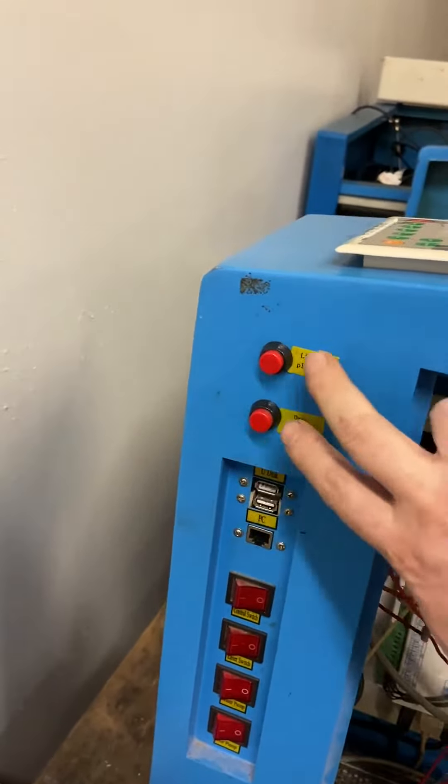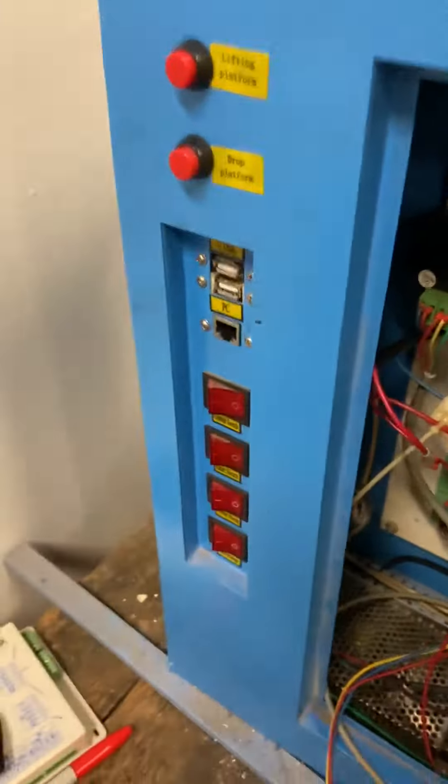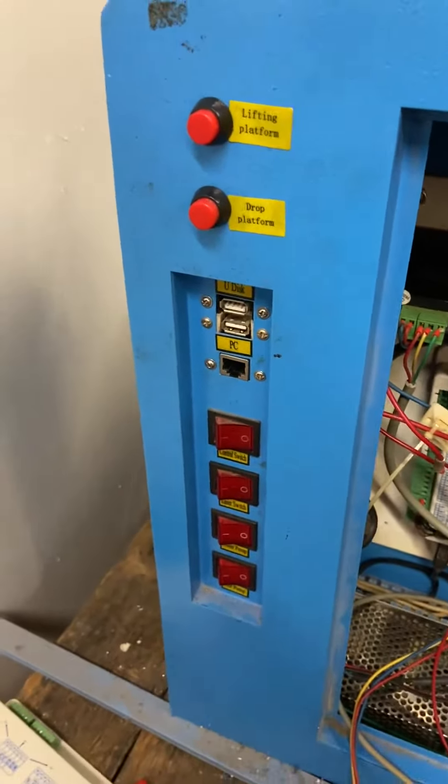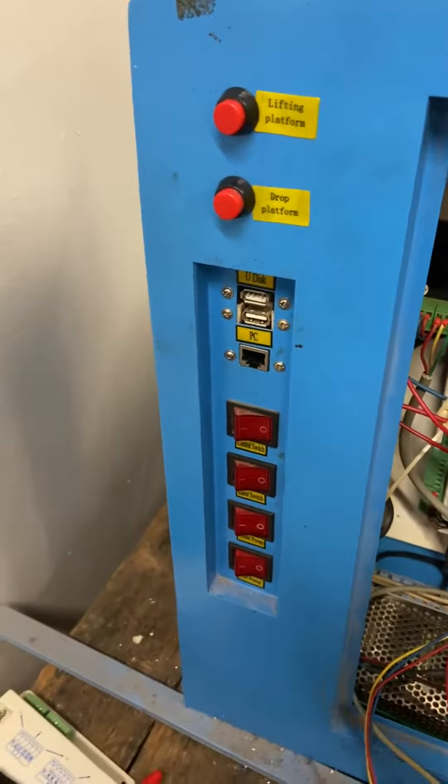The only thing is that the drop platform button is busted, so I think we need a new one of those. But outside of that, it looks like everything's good. At least all the wiring's in place — I just have to switch the polarity on the two wires so that the lift actually lifts instead of drops, but that's easy enough.